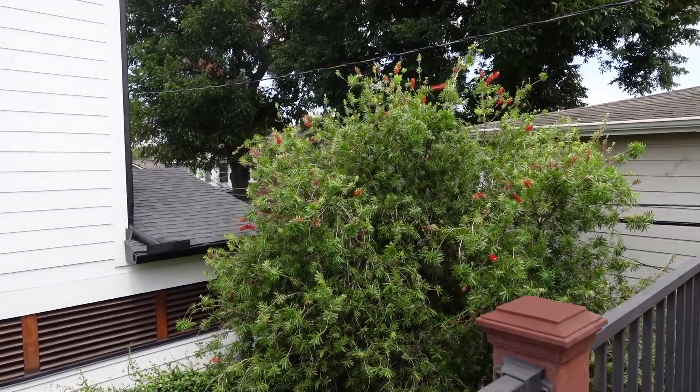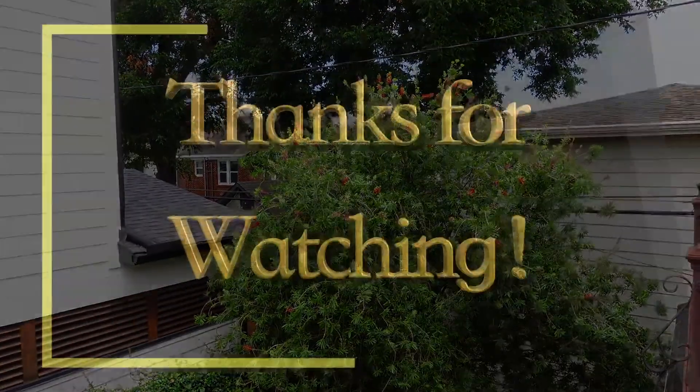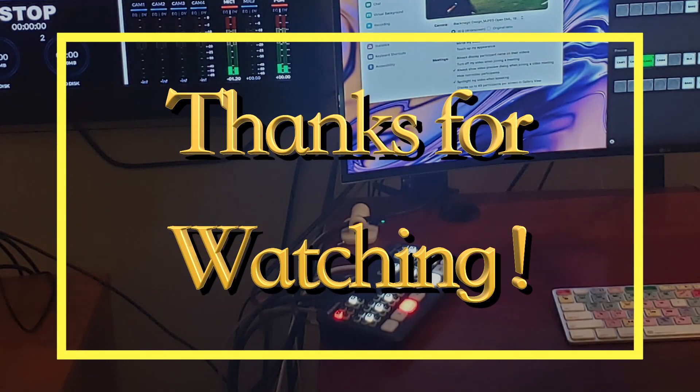And this looks really smooth. Hopefully this video taught you something new — something you might not have considered. Thanks for watching.